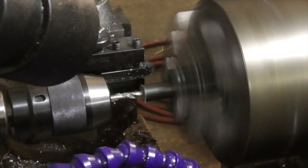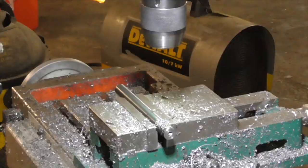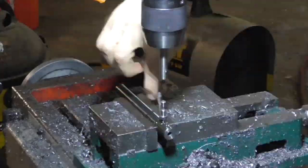Next, I drilled a 1 quarter inch hole in the center of a piece of 5 eighths stress-proof rod and tapped a couple of holes perpendicular to it for set screws to retain a cutter.